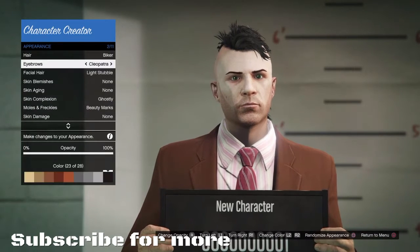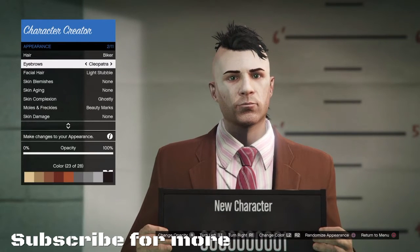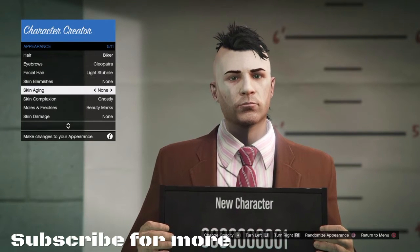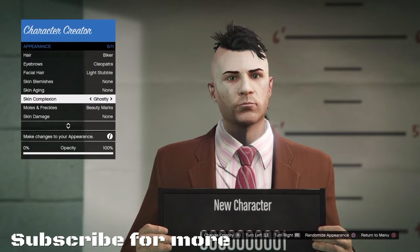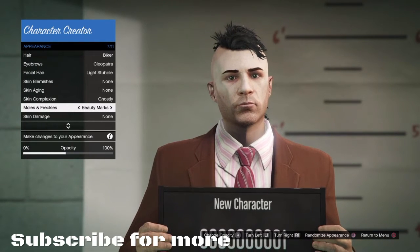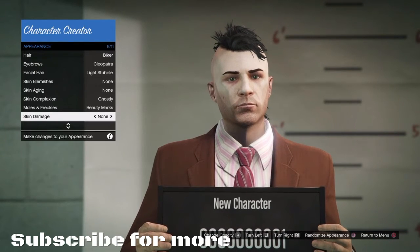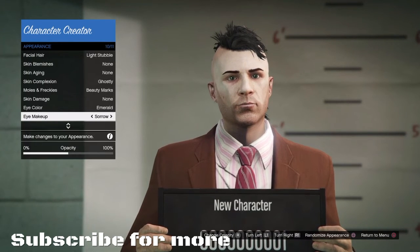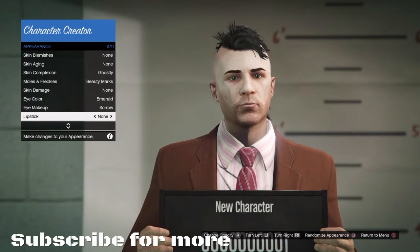Going on to appearance, going to the biker haircut because that's the only Mohawk you can get, black. Get the Cleopatra eyebrows and the lights double. I have the beauty marks — put the opacity down a little tiny bit. Go eye makeup.